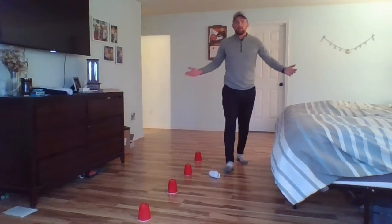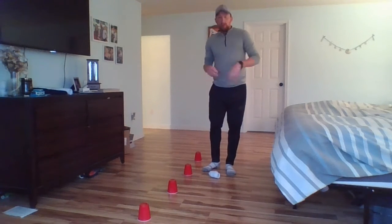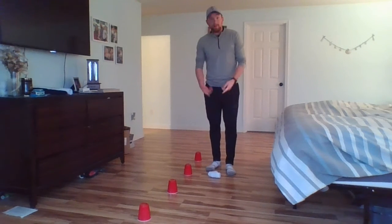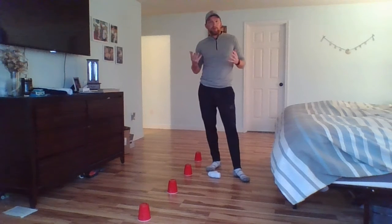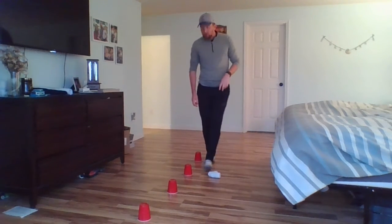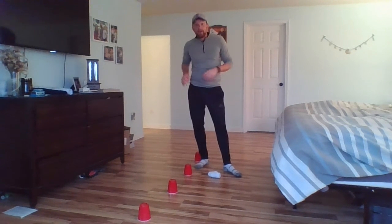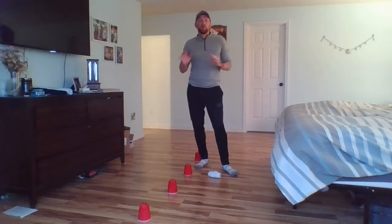All right kindergarten, welcome back! This is our soccer skills week two. What do you need today? You need a sock rolled up into a ball — two socks rolled up to the best ball you can make — and four objects on the ground spread out about two feet. I'm using cups, but you can use gum wrappers, other socks, or clothes balled up. All those work perfectly.